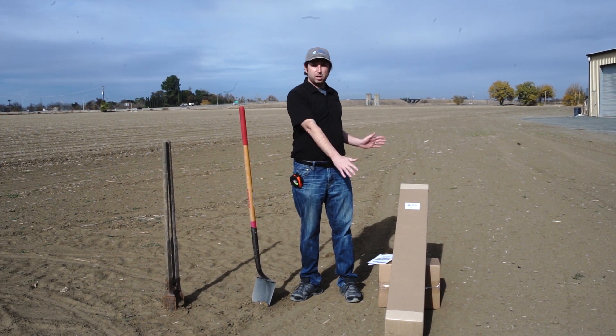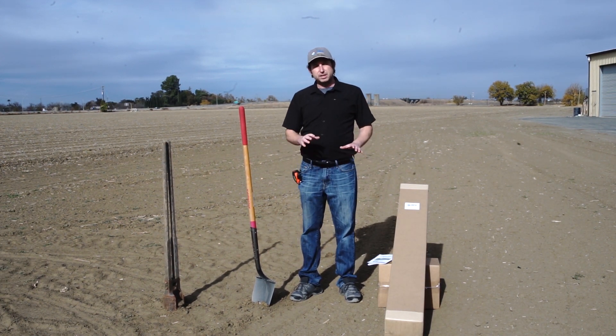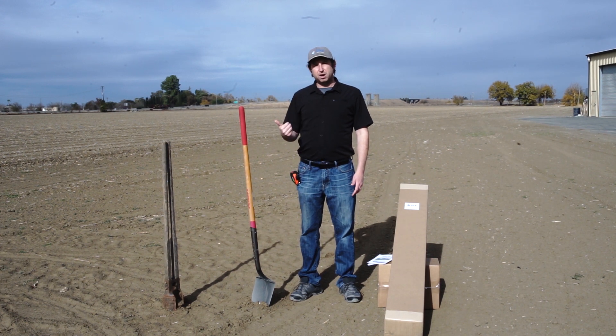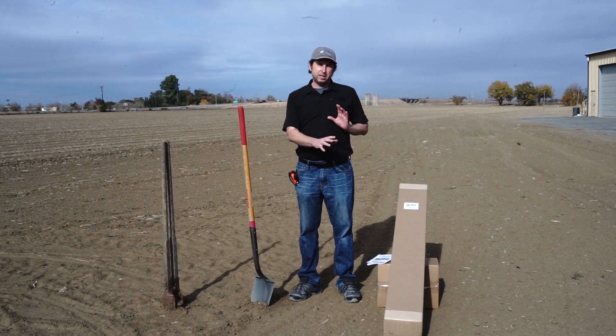It comes in two boxes: one longer box with the rails and another smaller box with hardware and things like the T-caps. What you're going to need to provide are the tools for installation such as shovels and post hole diggers. You're also going to need to provide concrete and two inch steel pipe. The user manual tells you depending on your mount how much two inch pipe you're going to need.